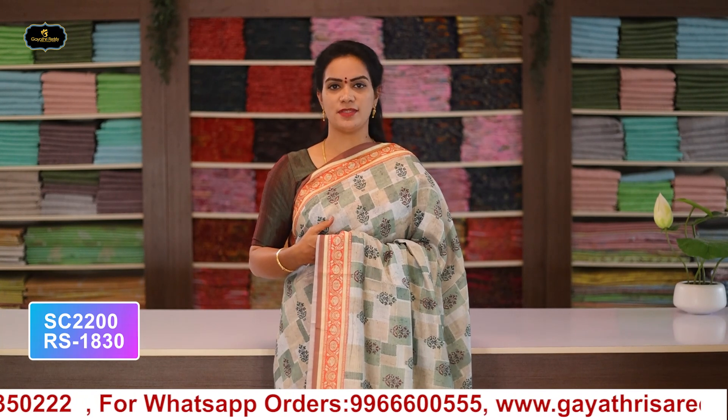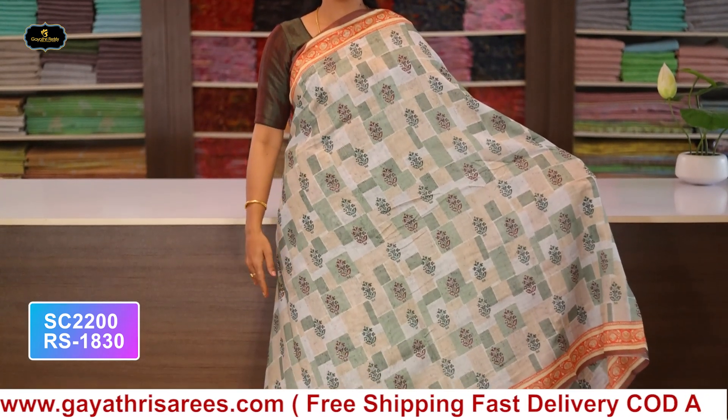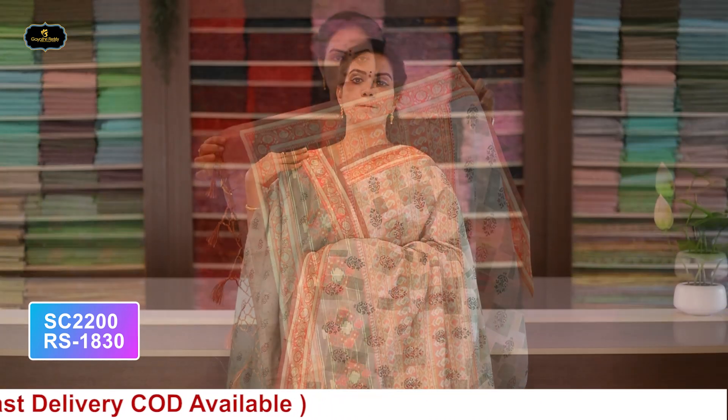Saree: color pista green, borders - 2 borders equal size 3 inches, all over saree with pallu and blouse. Cost after discount: 1830 rupees.